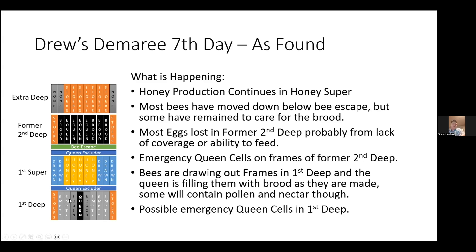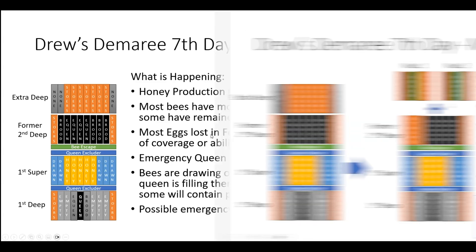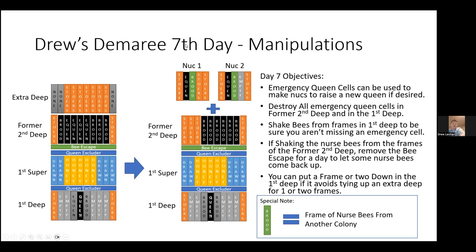I'm also looking at some emergency queen cells on the frames up here. When the bees finally realize they're separated from their queen, they start making emergency queen cells. Down in the first deep, the bees are drawing out frames and the queen is filling them in with brood as the comb is being made. You can use frames of drawn comb if you have them instead of empty frames. One thing you do want to check for is a possible emergency queen cell in your first deep. In this case I did find one, so I decided to make another manipulation.